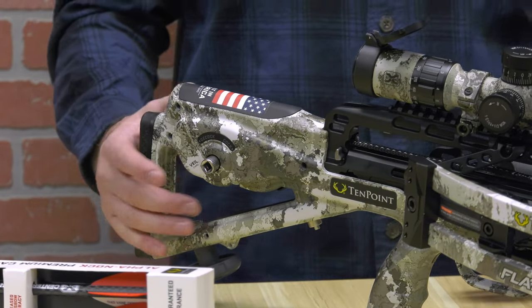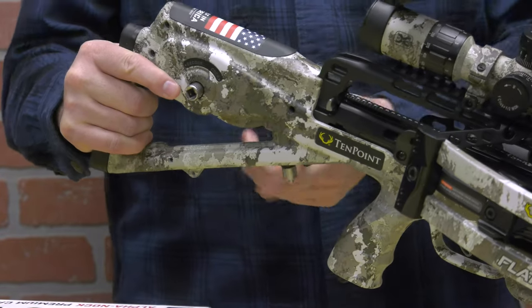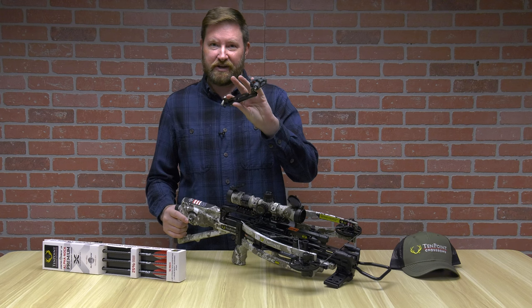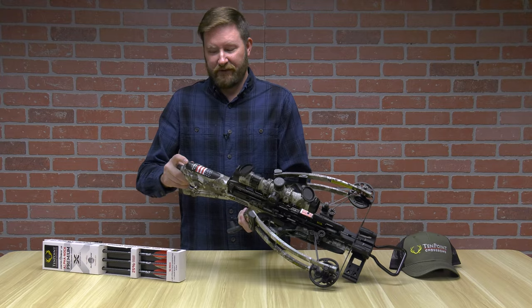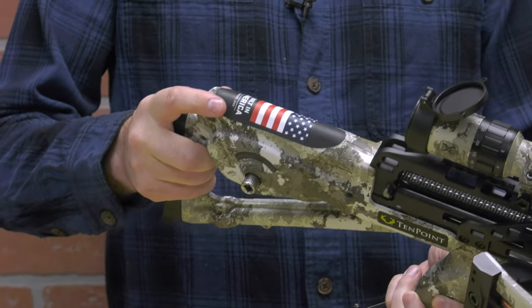10-point's all-in-one design means everything is already built in. You've got the handle here — there's a little bit of force needed to pop it out, but this is your cocking device nested into your handle. Made in America — very few crossbows out there are truly 100% made in America, and 10-point is one of them, and you're paying for that.